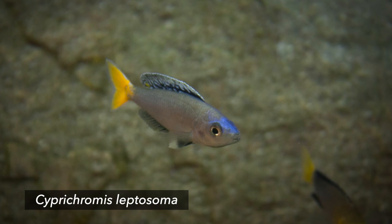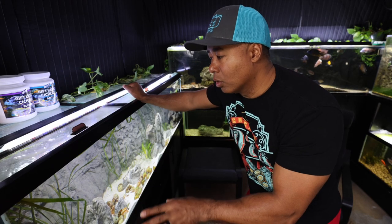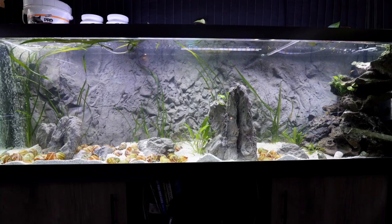Maybe I'll add some Simperchromis down the road — kind of a good open water dwelling fish that I think will look really good in this tank. So overall, super happy with everything. The filtration's good. And I just look forward to it kind of growing and maturing and doing even better.